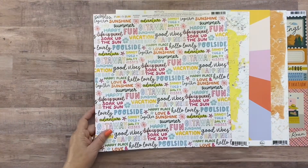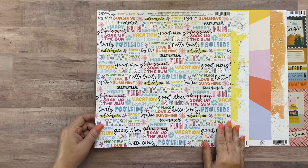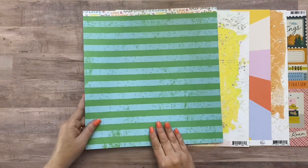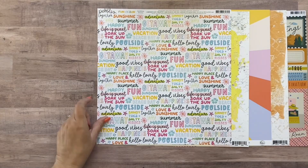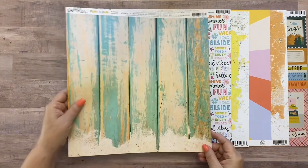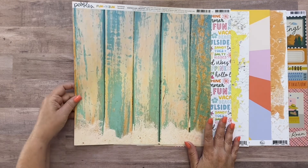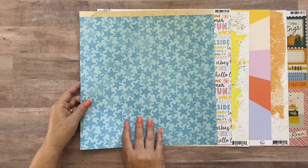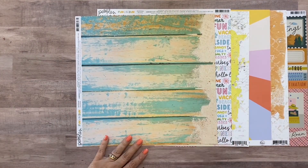Next we have Pebbles Fun in the Sun called Getaway - it's full of summer words: getaway, happiness, good vibes, hello lovely, poolside, adventure, fun, vacation, sunshine, beach day. The back side is a blue and green distressed stripe. The next paper is also Pebbles Fun in the Sun called Boardwalk - it's a wood grain in blue and natural wood color. I love the wood grain so I'm going to leave this going sideways so you can see the wood slats.